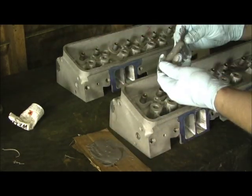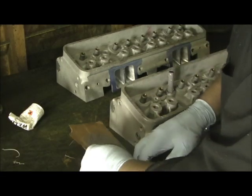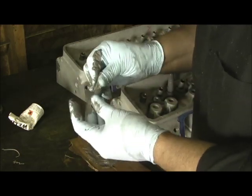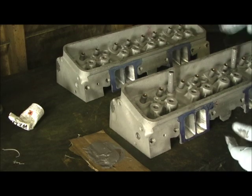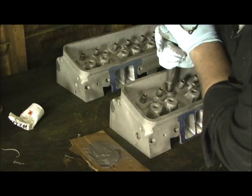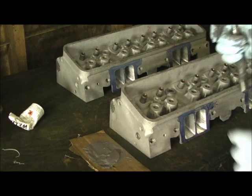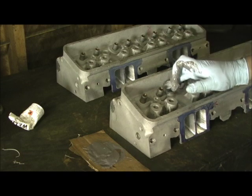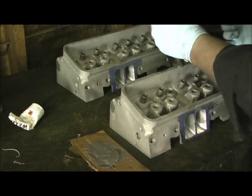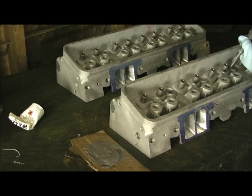This has got a beveled end and a flat end. Make sure the beveled radius end is going in first. Go ahead and get this one here ready too. Once you start to get them shoved in there, I usually take this and press them all the way down. Then I'll try to wipe the excess up because I'm going to need that in just a minute and I'm going to show you why. You want to make sure that it goes down just a touch below the line so that you don't have a head bolt problem.